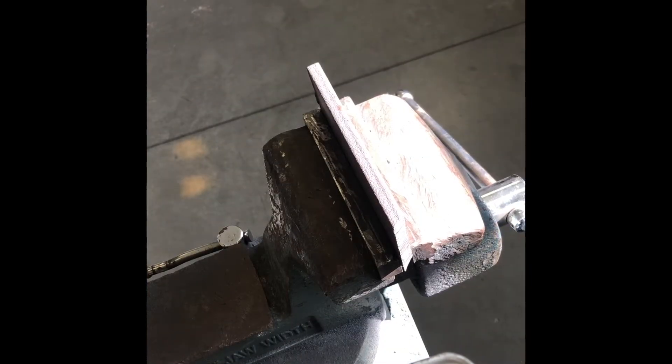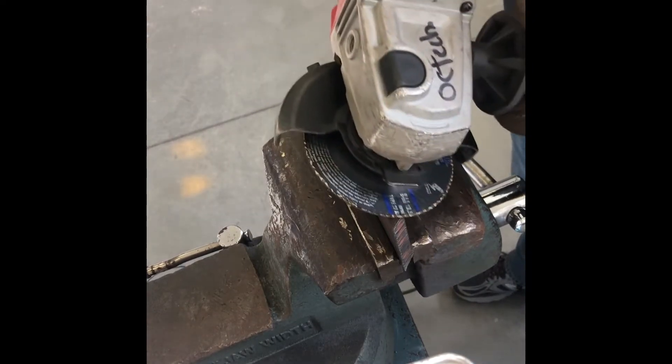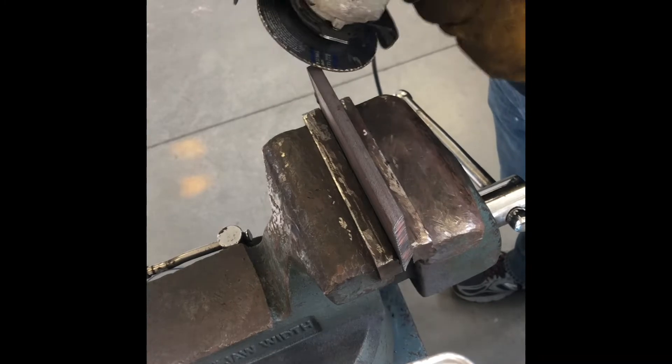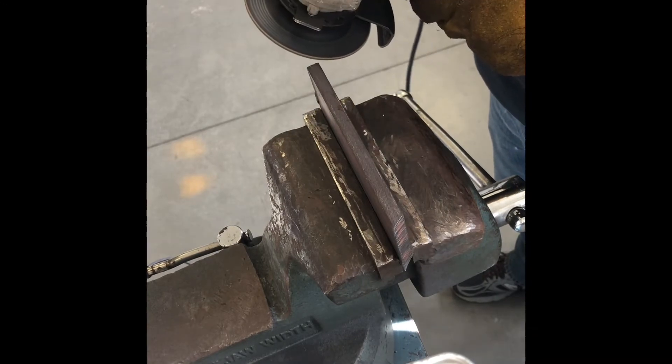Alright, so we're going to start our bevel. I like to keep my grinder at the same angle all the way across. I don't like to be changing the angle as you go - that's going to give you some hills and valleys. So what you want to do is just start and keep it consistent.